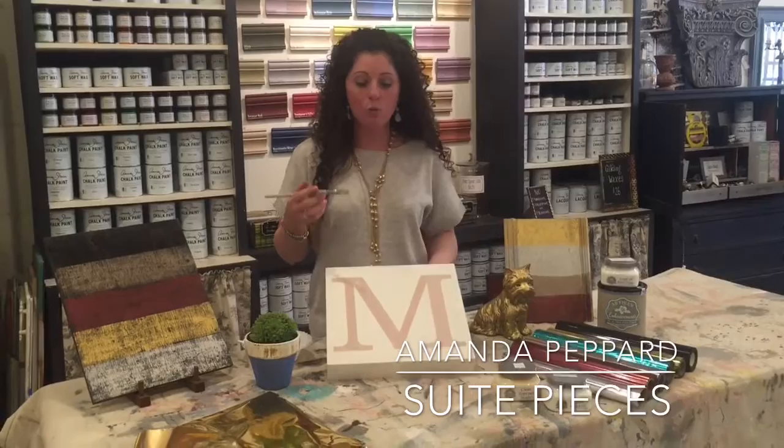Hey everyone, I'm Amanda with Sweet Pieces and today I'm going to teach you how to glitz and glam up your piece really easy with Artisan Enhancement's Leaf and Foil Size.